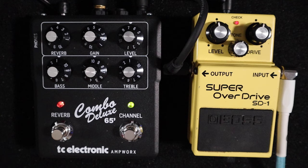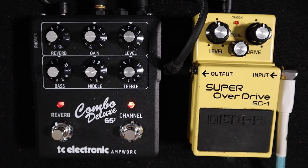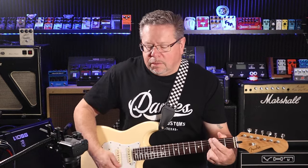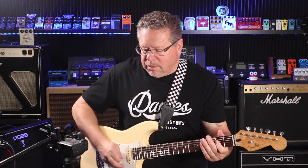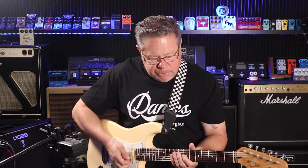Into the high gain channel with the overdrive pedal off — I've got it pushed already. And this just gives it some compression with some more gain.